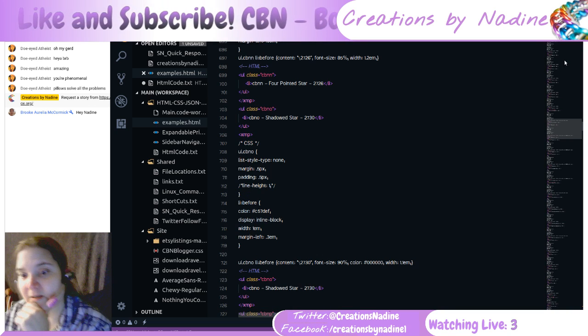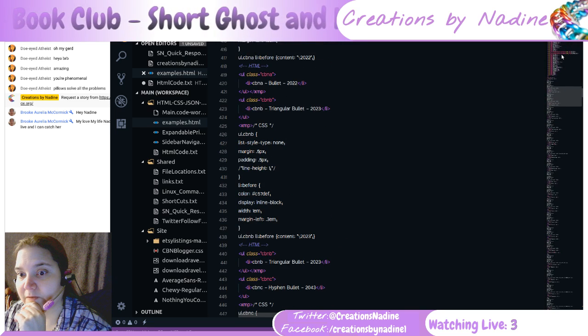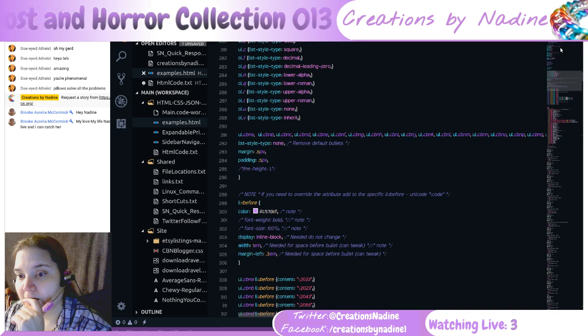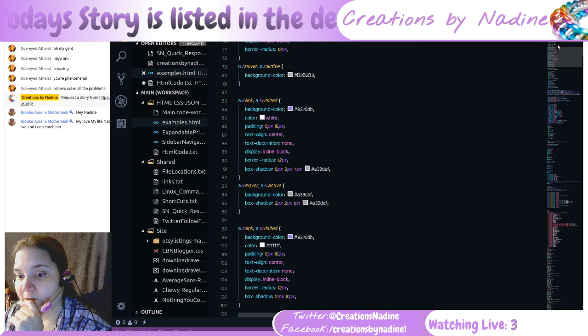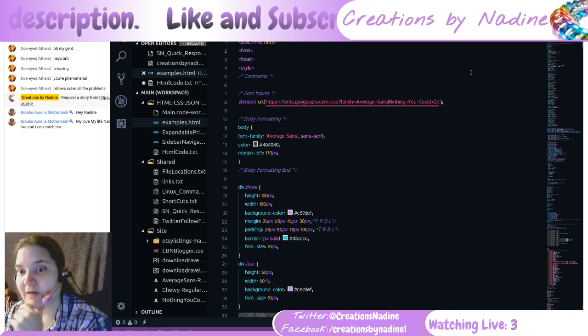It looks like it's formatting nicely, too, which is good because I hate unformatted stuff. But it's hard to format. It actually looks like it formatted it nicely. Purdy! I just don't have a thing to show.